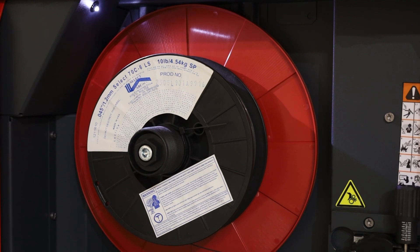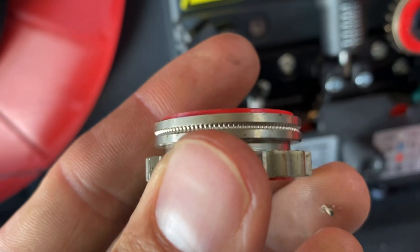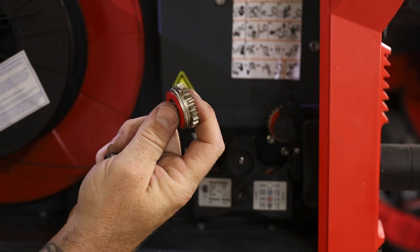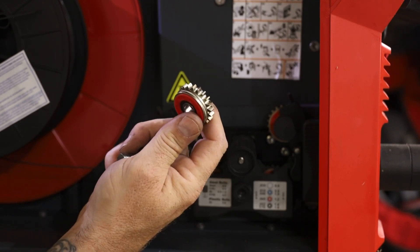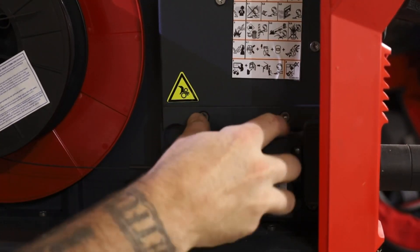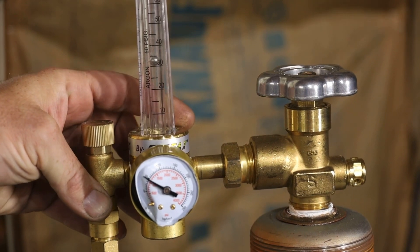Here you can see we have a 10-pound spool of the 70C6. You can get this in 10s, 44s, 60-pound spools, and also drum packs. I'm using a knurled drive wheel for this corded application. The reason I use knurled versus a solid wheel is because the knurling on the drive wheel itself helps grip the wire without crushing it and taking it out of round.